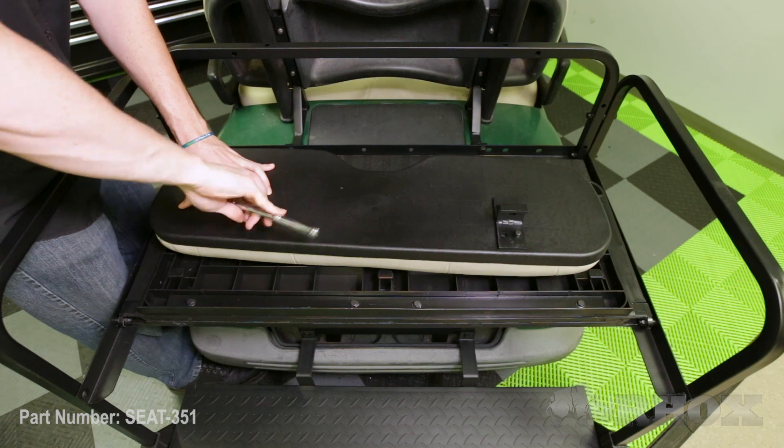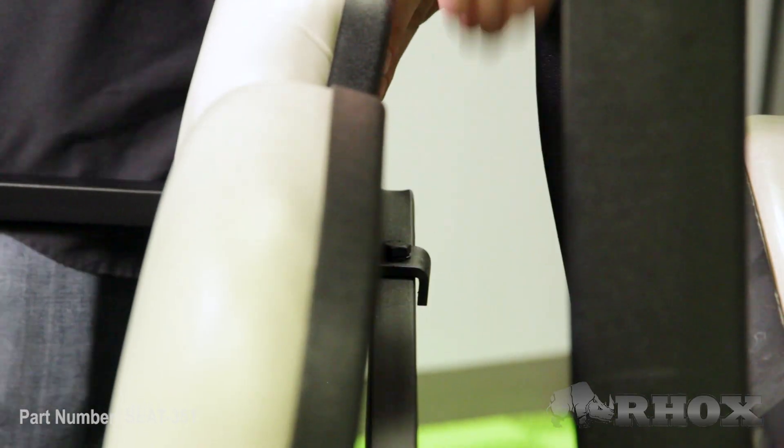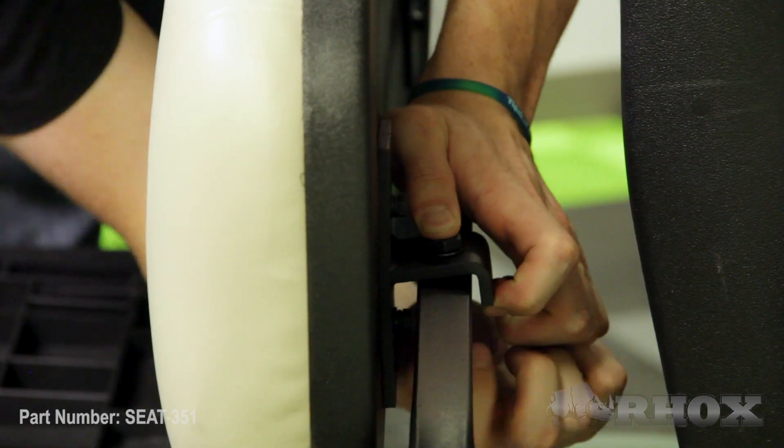Then once those brackets are tightened down, you can go ahead and install the whole assembly on the cart. Now with our seat back cushion installed, our last step is to install our seat bottom cushion. We're going to do that by sliding the cushion onto the locking tabs and then using the screws on the handle to hold it in place.